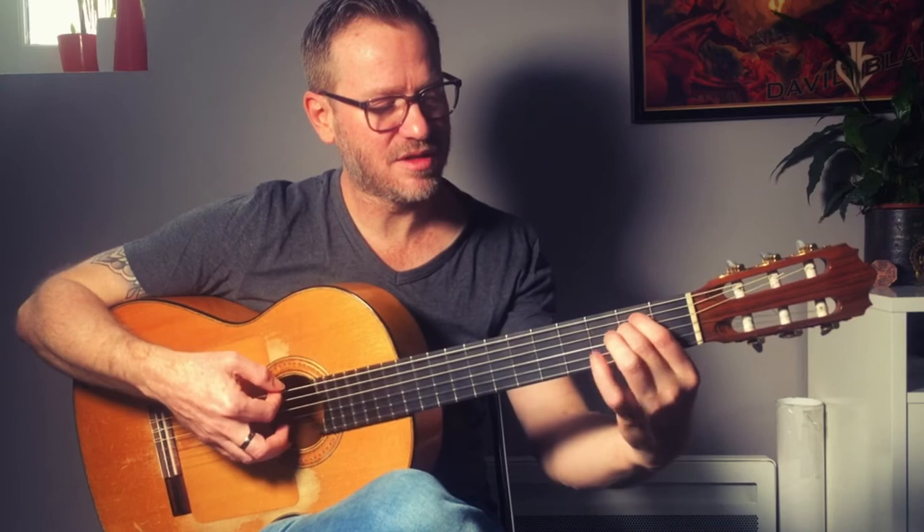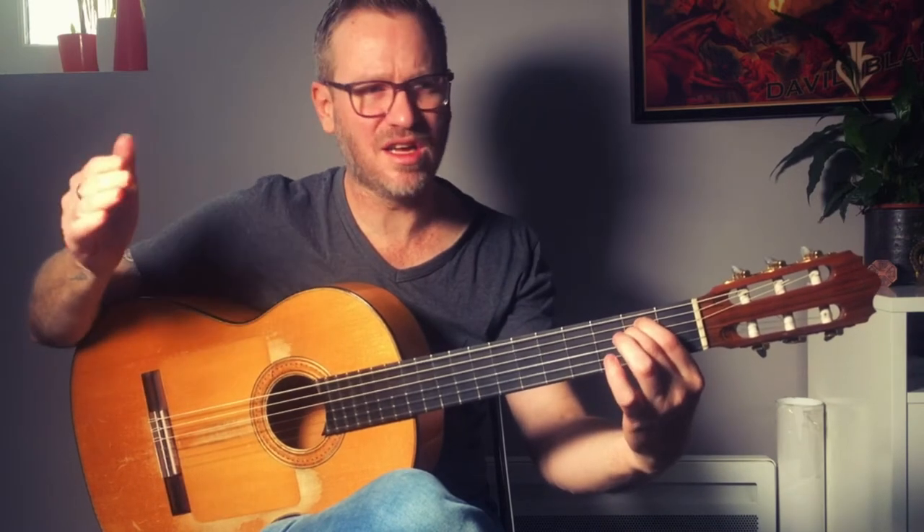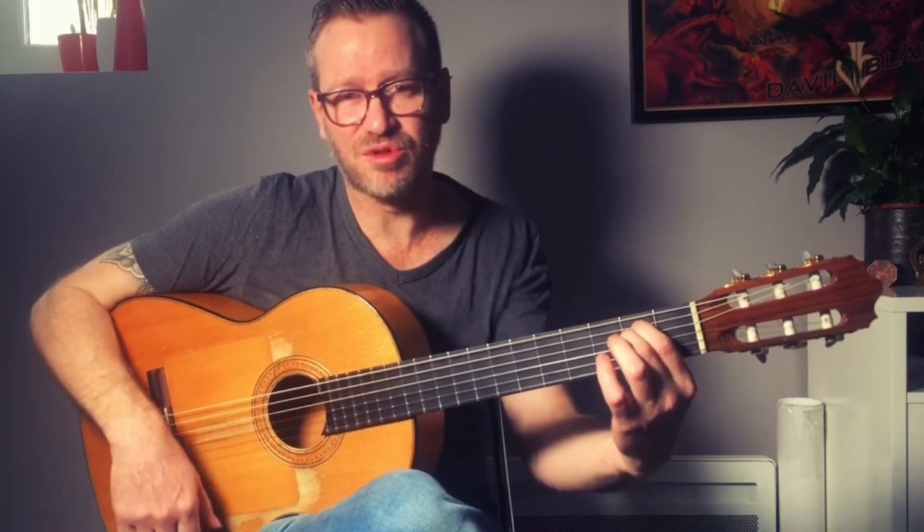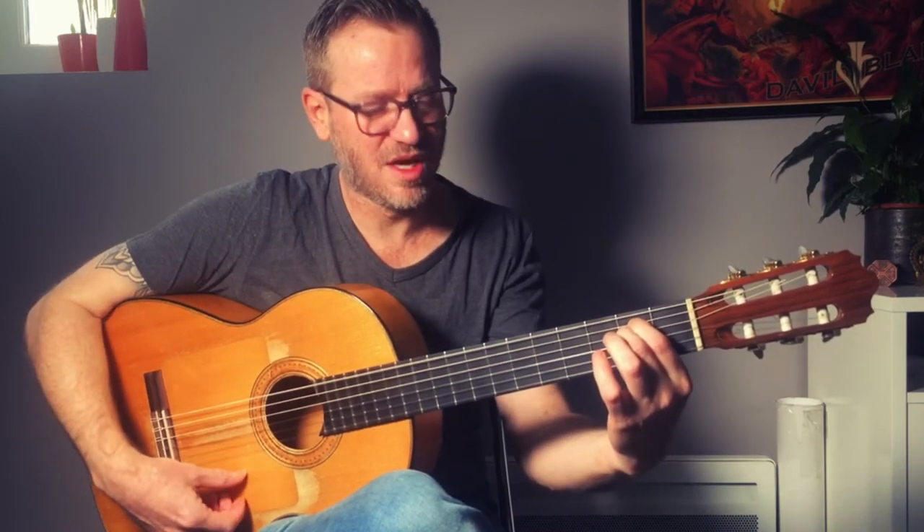So if you play the first chord and you try and think, the first note is the root note of the first chord.